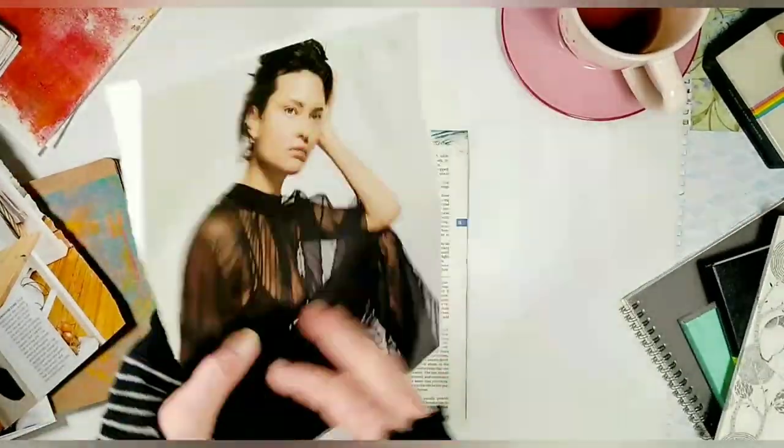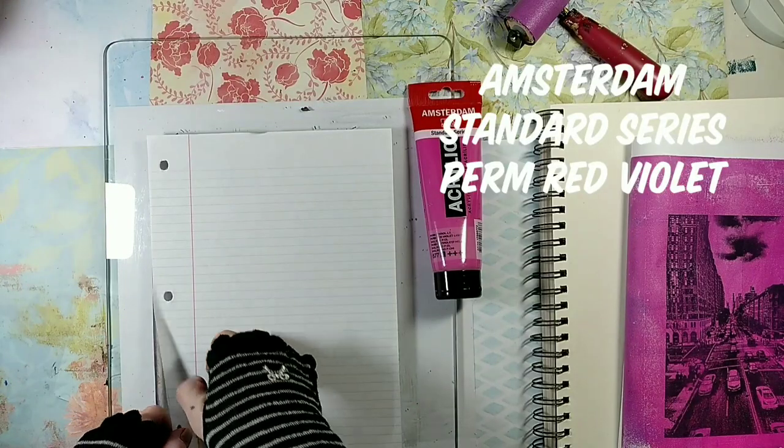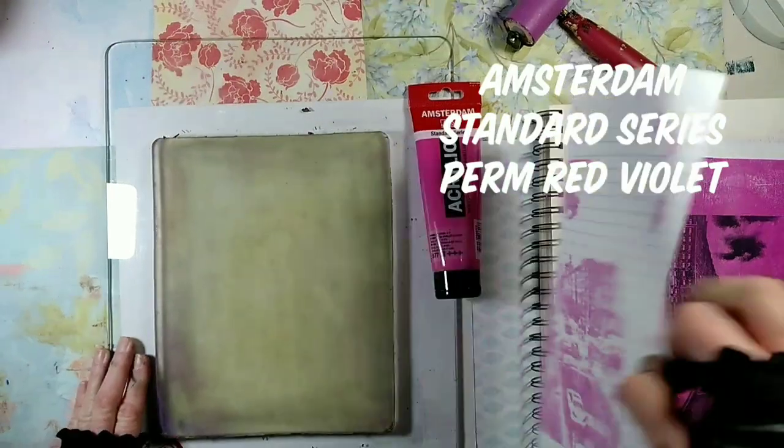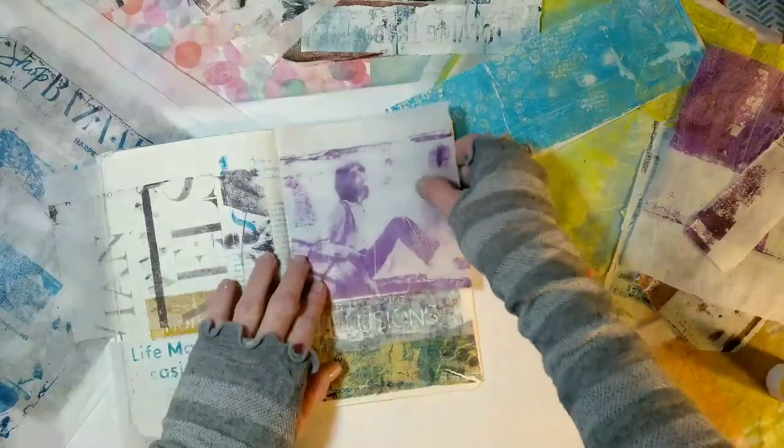We will talk about the supplies we need, test different paints, and at the end of the class we will have a fun class project.